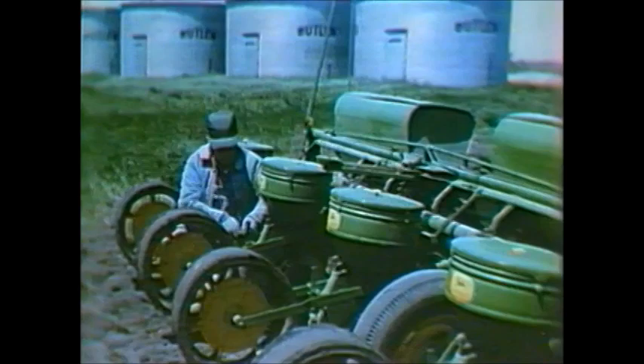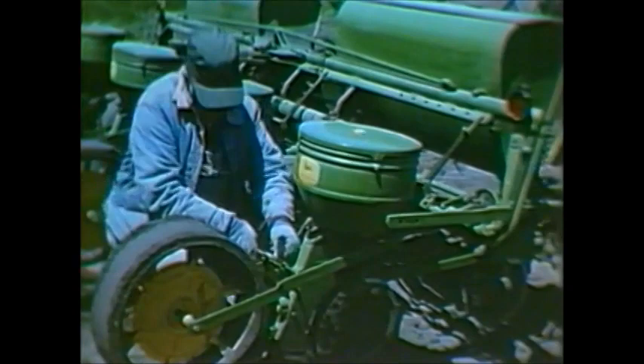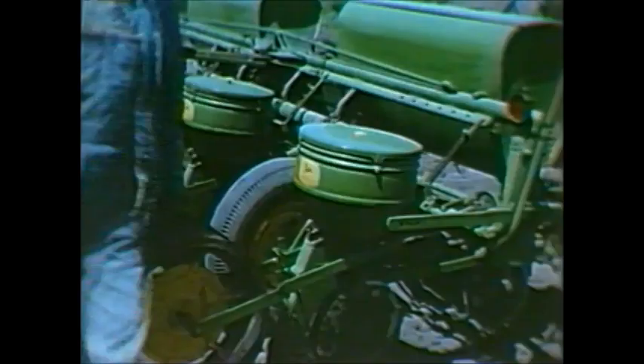Adjusting the planting depth takes but a few moments. Simply pulling and then reinserting the spring locking pin in each of the four units completes the task. The press wheel tension is automatically adjusted to firm the soil over the seed, regardless of soil conditions.